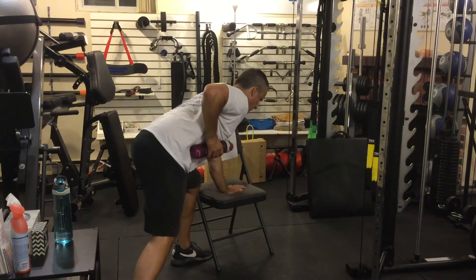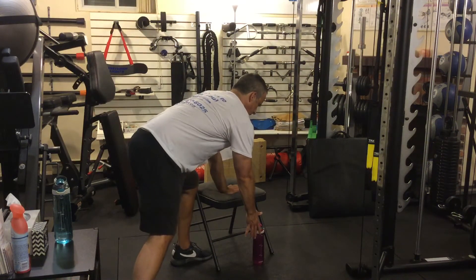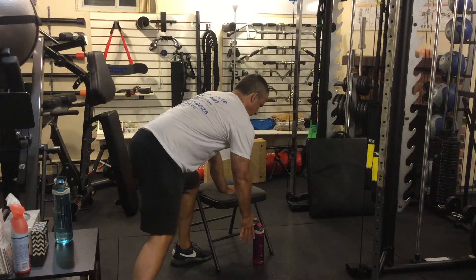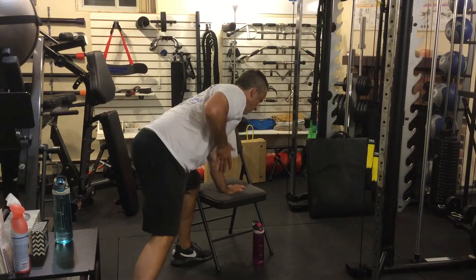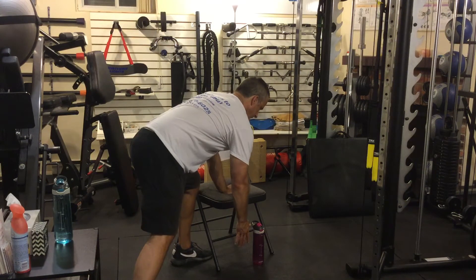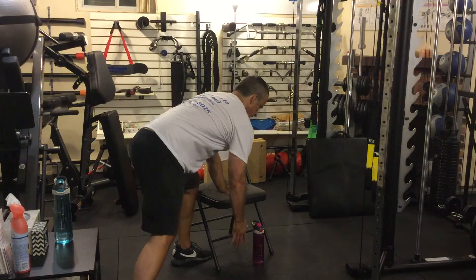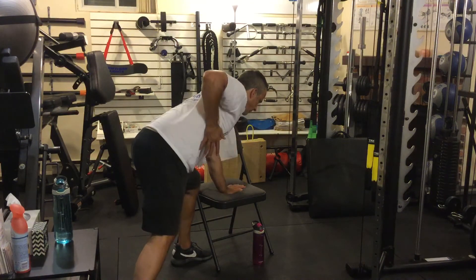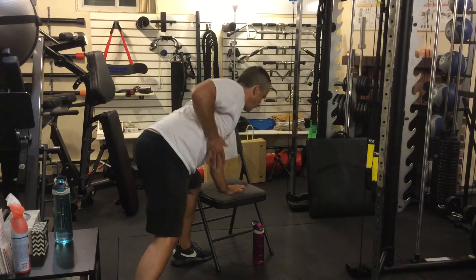I want to make a quick comment on the motion. In slow motion, here's how it works: my shoulder blades come together, then my shoulder moves, then my elbow moves. And on the descent it's the opposite — elbow, shoulder, shoulder blade releases. Shoulder blade, shoulder, elbow. That all happens rapidly.